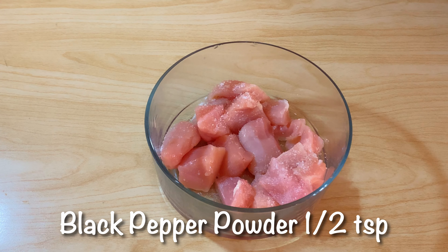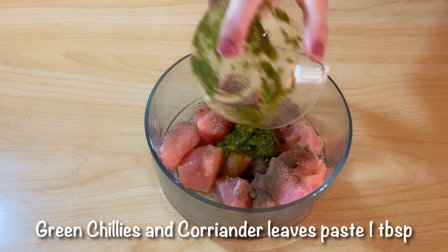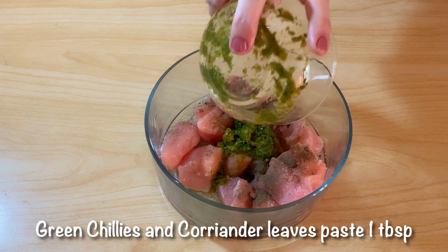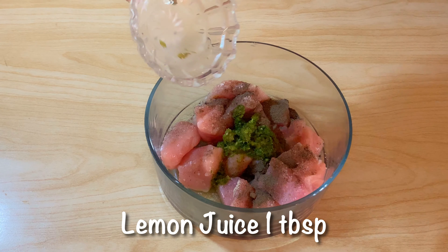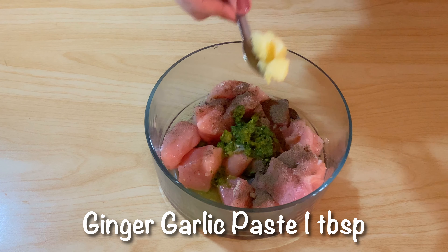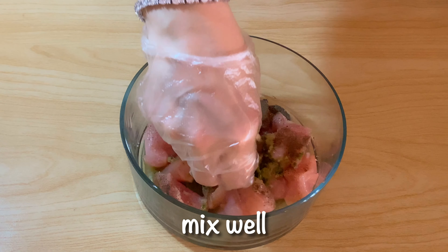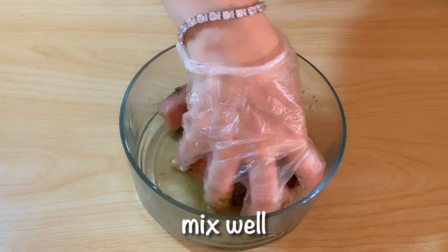The first marination is: salt 1 teaspoon, black pepper powder 1 teaspoon, green chilies and coriander leaves paste 1 tablespoon, and ginger garlic paste 1 tablespoon. This is the first marination.